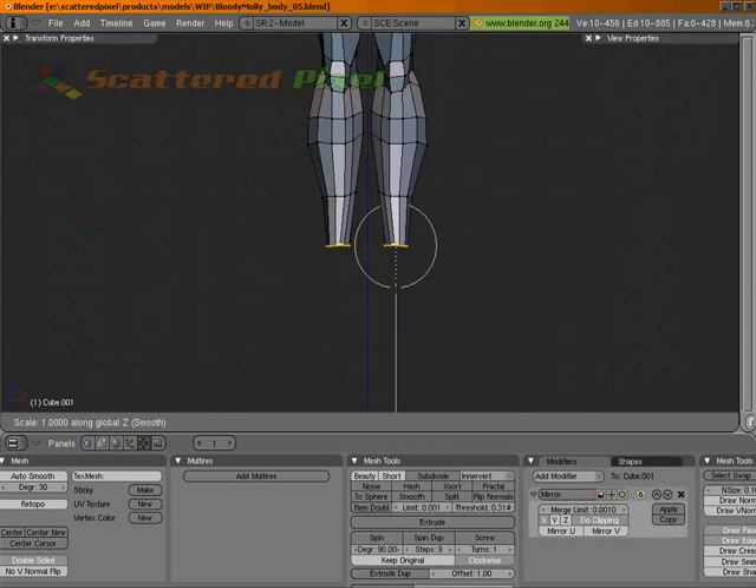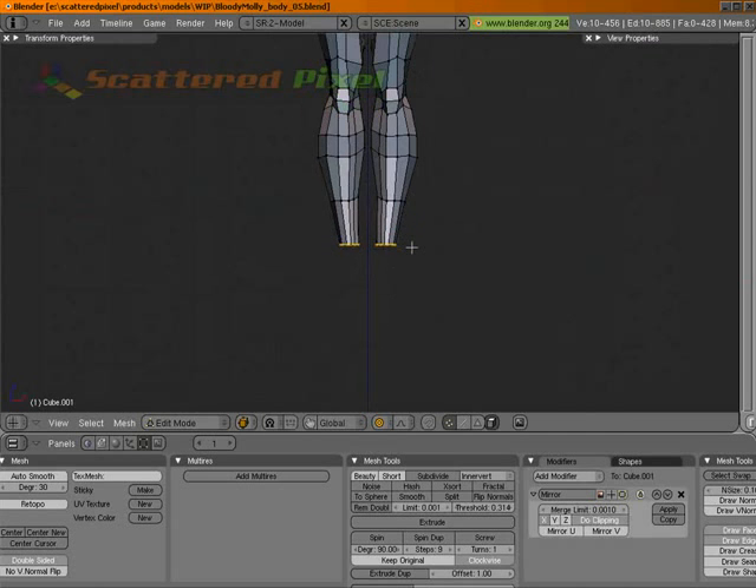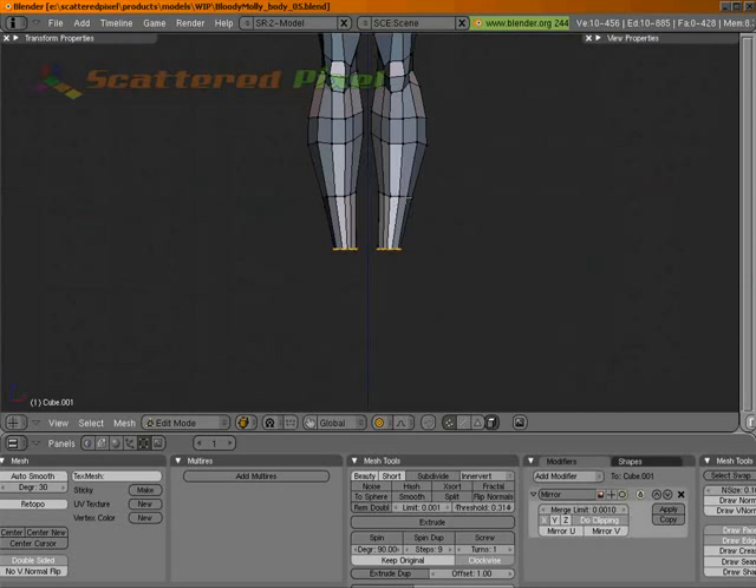Let's go down to Z and zero and let's pull it in a little. And let's grab this loop as well. Right mouse button. There we go. Let's pull that in.